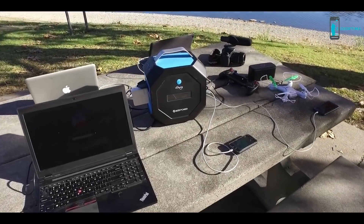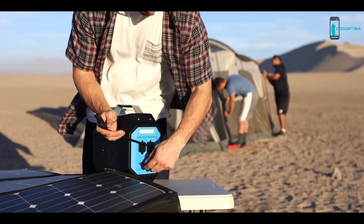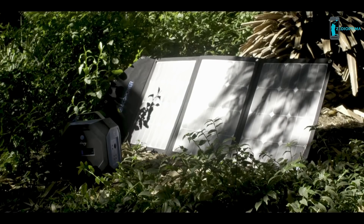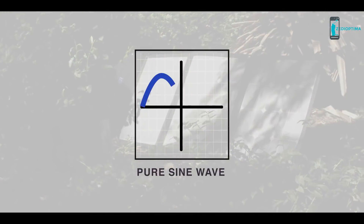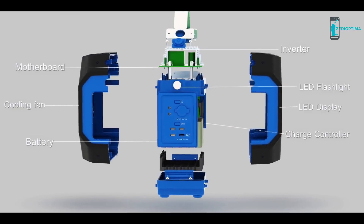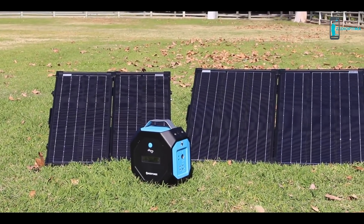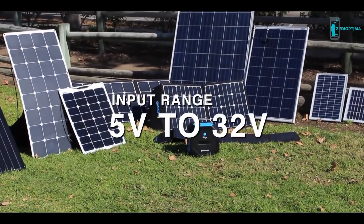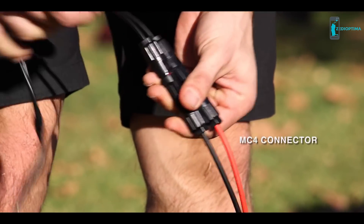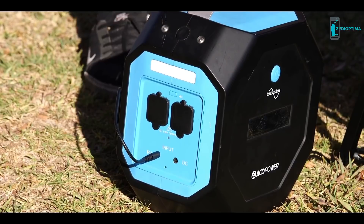With advanced technologies, Pegasus can be charged with a wall outlet, a car charging port, or from solar energy — which is free, sustainable, inexhaustible, and available in any environment. The Pegasus is equipped with a pure sine wave inverter and a battery management system that automatically protects your Pegasus and devices. The MPPT charging technology allows Pegasus to accept input voltages ranging from 5 to 32 volts, making it compatible with most solar panels with universal MC4 connectors, shortening charge time by 7.5 hours at 99% efficiency.